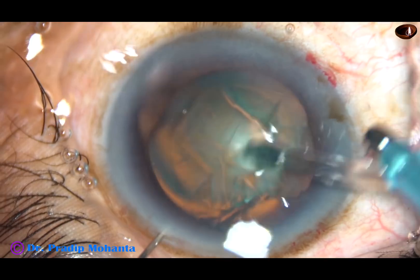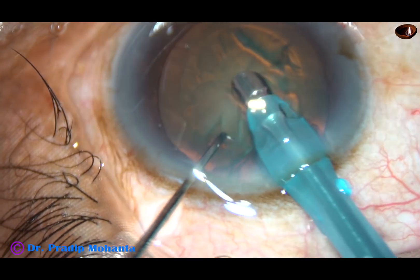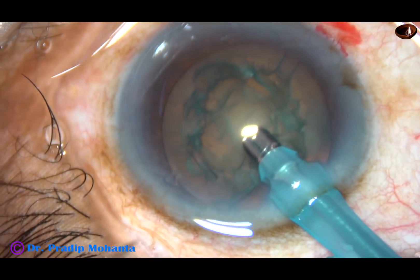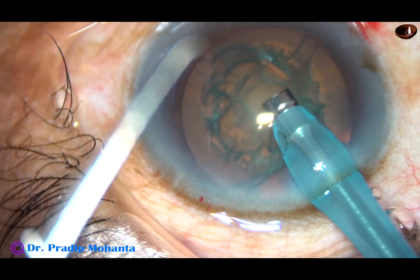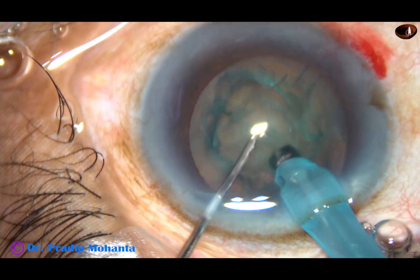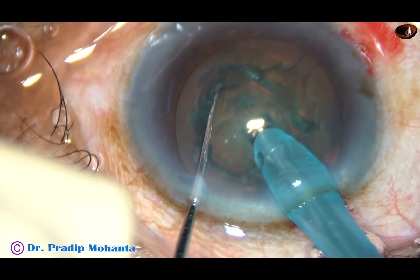Here goes the tip of the FACO handpiece, bevel down. Remove some cortical matter and this will improve visibility. Now turn the handpiece, make the bevel towards the corneal endothelium, bury the tip into the substance of the nucleus and chop the nucleus.